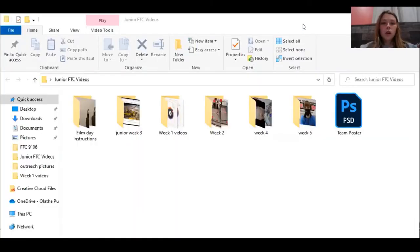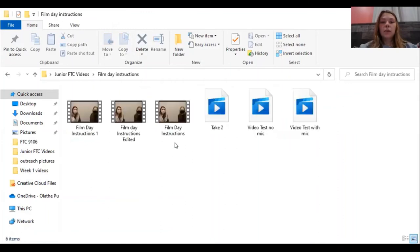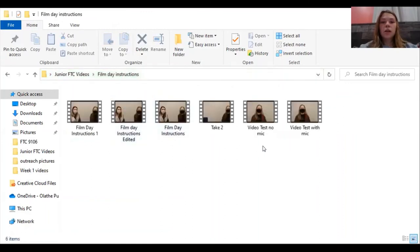You have to be really organized to be able to find all of your stuff. On my computer here I downloaded all the videos from the camera into a folder — I took all of this off our camera at school and put them into folders so we know exactly which week they were coming from. This was from our very first day. We made some instructions for everybody so they knew how to film when they were filming at the school.